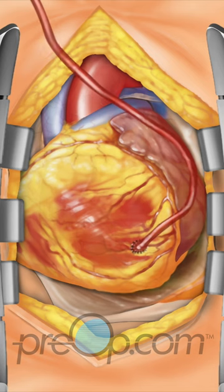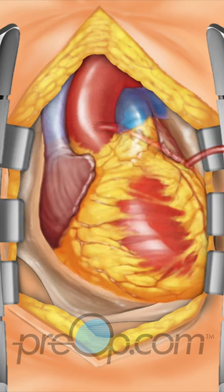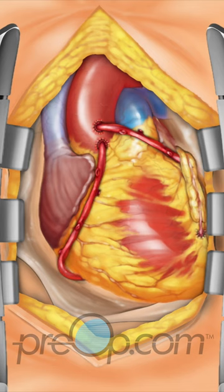The intended grafts are stitched into place as needed to complete the necessary bypasses. Blood flow through the grafts is checked.